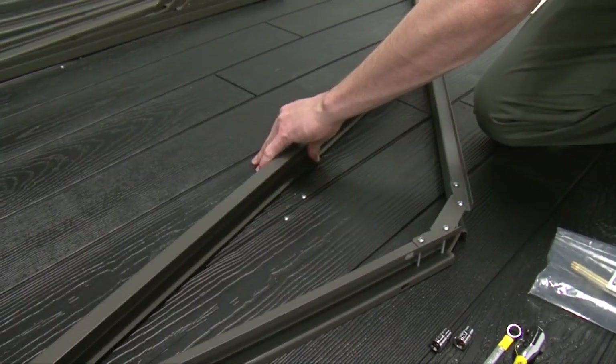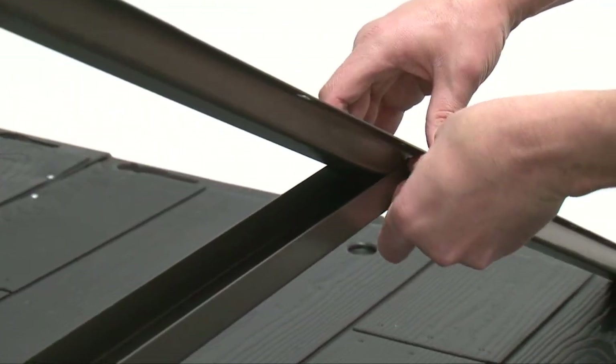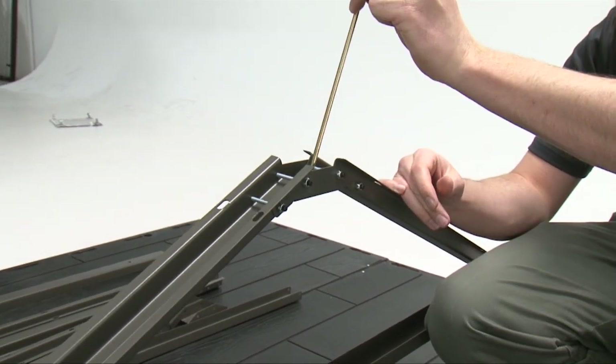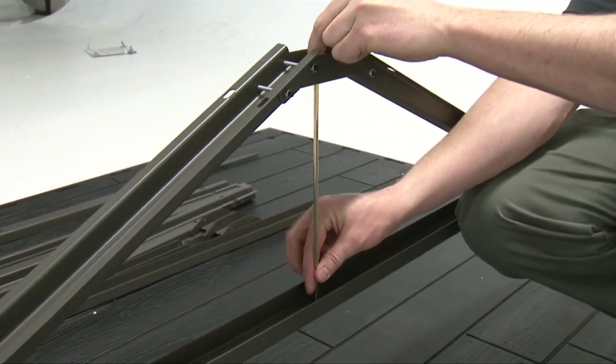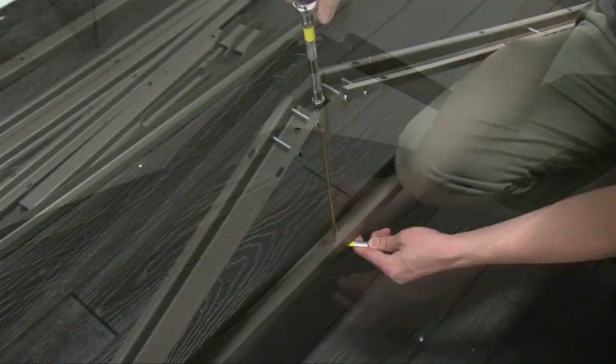Attach a truss brace to the front and rear truss gutter channels. Insert a truss rod up through the truss brace and truss gutter channel connector and secure with two cap nuts. Tighten all hardware.